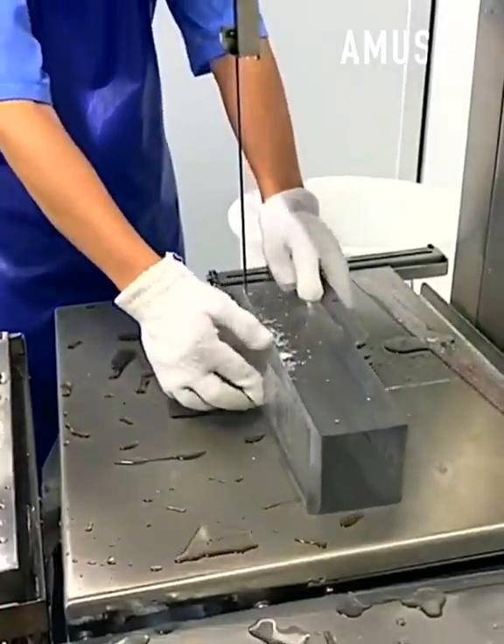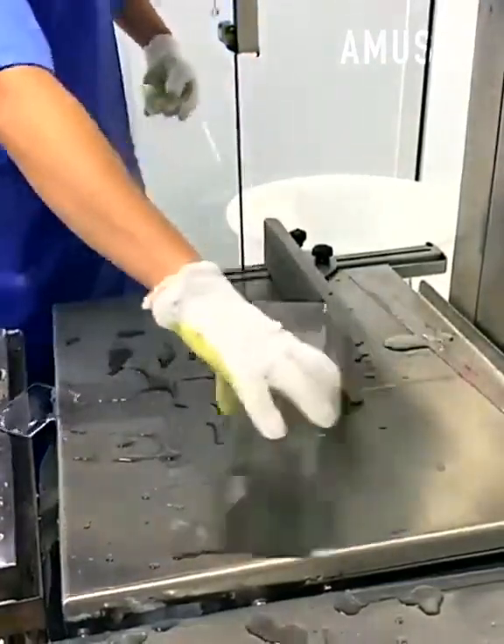Identical pieces of ice blocks are cut to size quickly by the use of a vertical table saw blade.